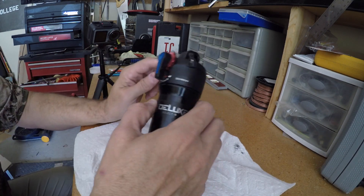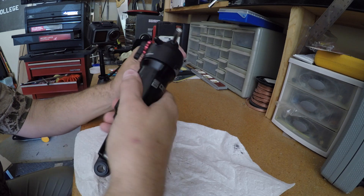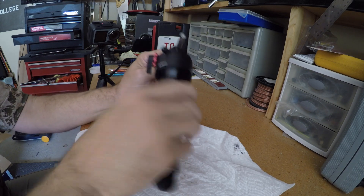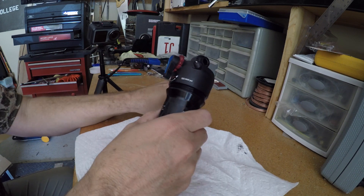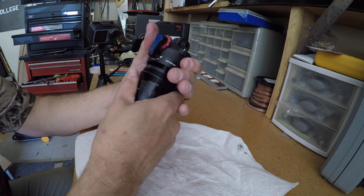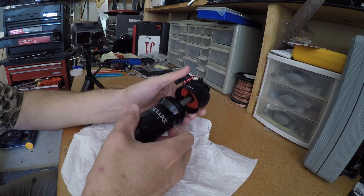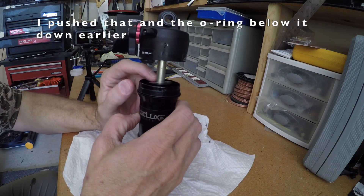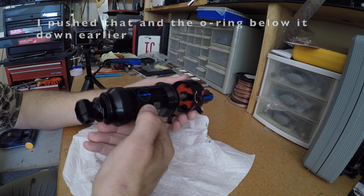So I'm going to loosen up the top and open it up. Okay, so you'll see that there's this piece here.